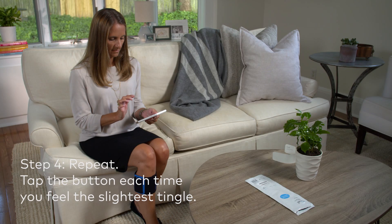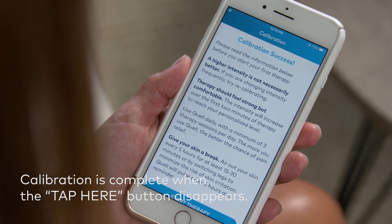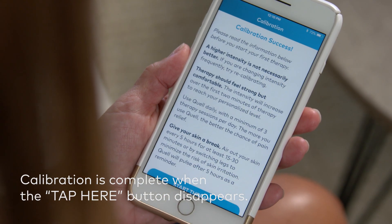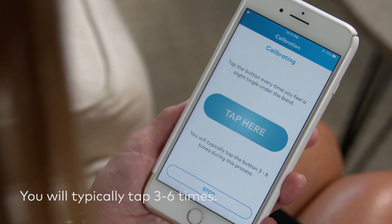Repeat this step — feel a tingle, tap the button — until you see the calibration successful screen within the app. When the "Tap Here" button disappears, you have completed the calibration process. You will typically tap the button three to six times during this process.